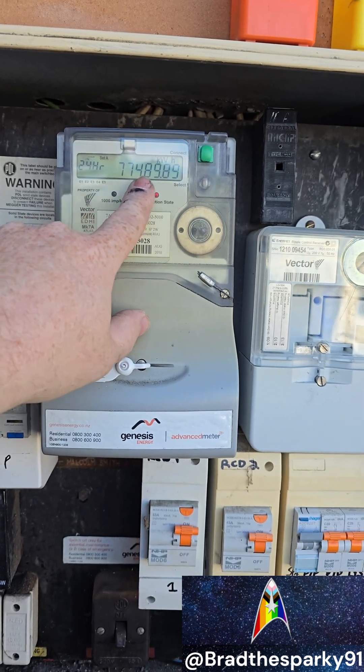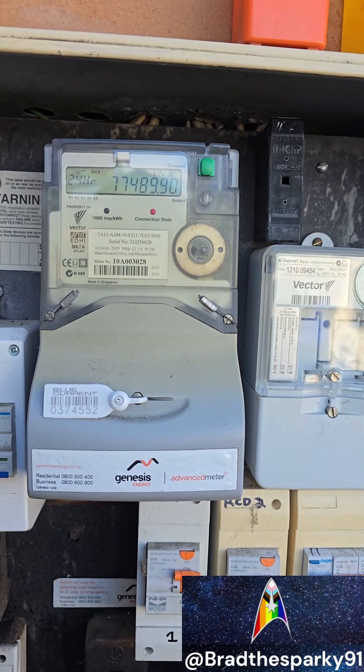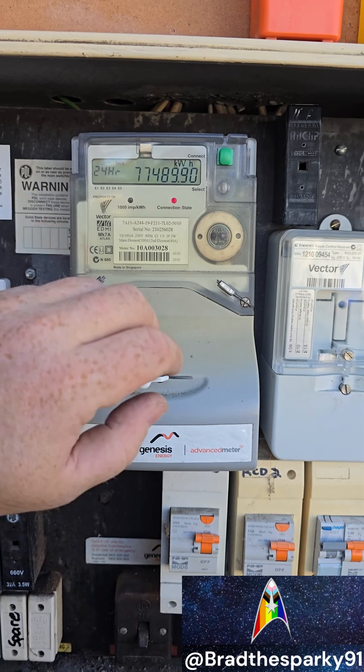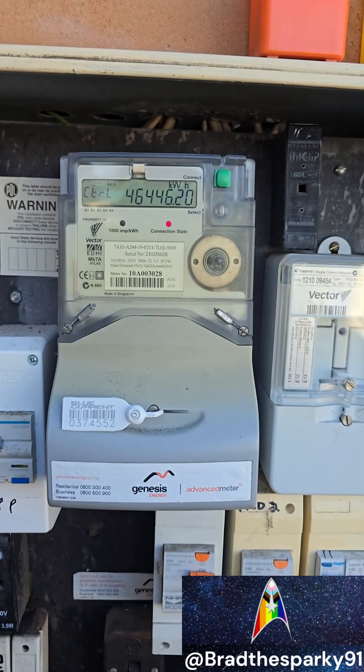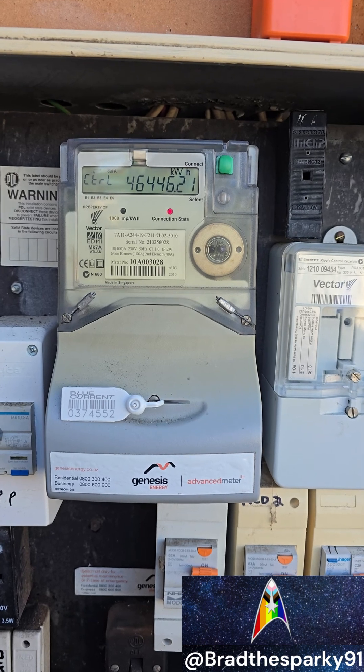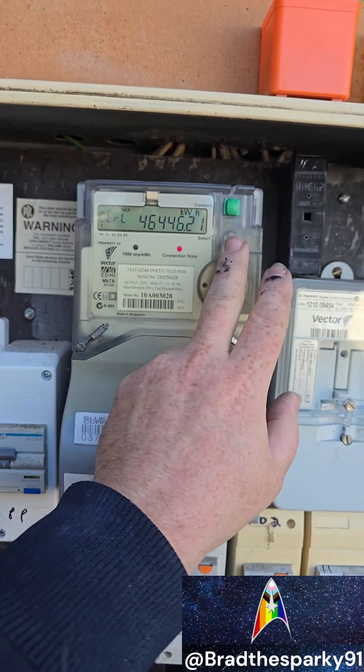That's your 24-hour power consumption in total kilowatt hours, used by the lights, heat pump, power points and everything. And that's the hot water power consumption in total kilowatt hours — so your total number that the hot water has used.